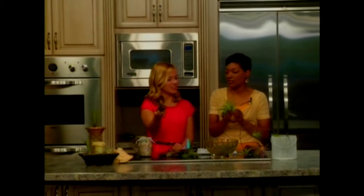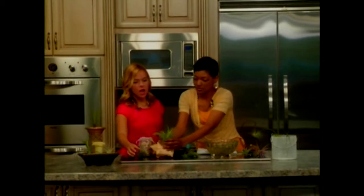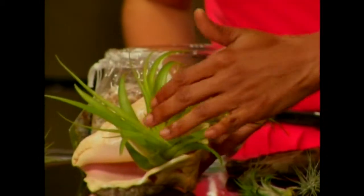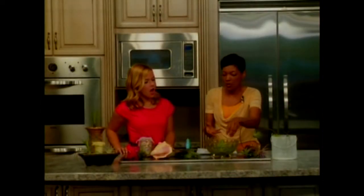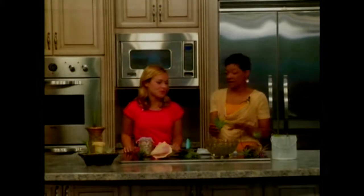For instance, this air plant — you can take something like this seashell and just pop it in there. It makes a neat little plant for a desk or a shelf. When you get ready to water it, all you do is take it out and either run it under some water or soak it in some water. You let it dry. Plants offer such an environment boost, and this is a really good solution.